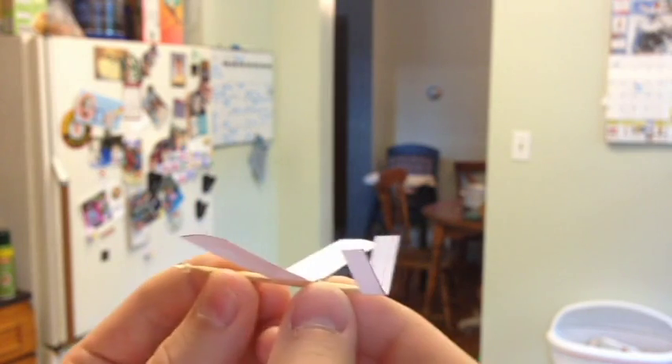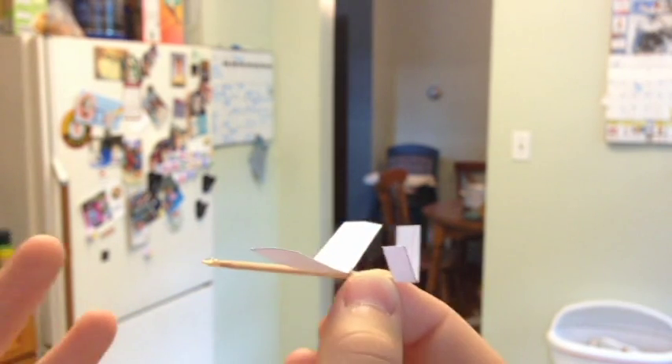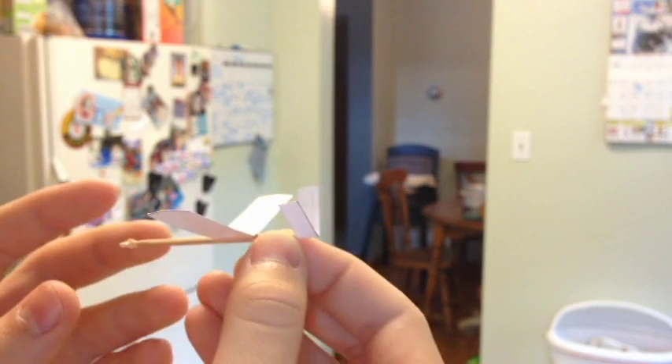Here are some techniques for throwing your toothpick glider. The first thing you're going to want to know is how to hold it and how to get different effects. If you hold it back here, it's good just all around — just a general good place to hold it.